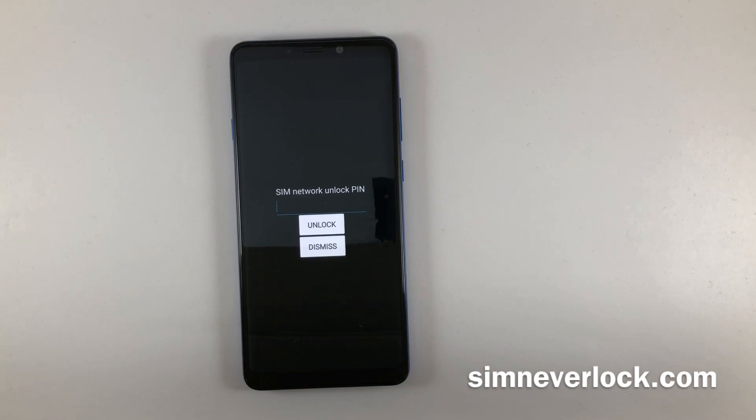Before you throw your money at a local shop for unlocking, try out our free service. Let's begin.